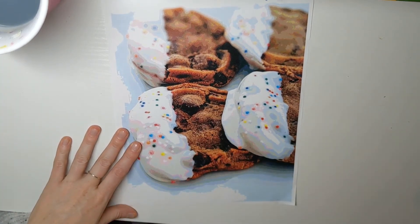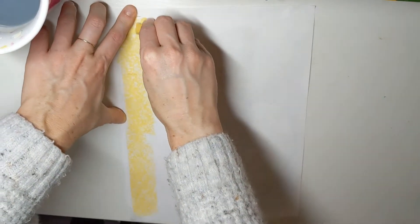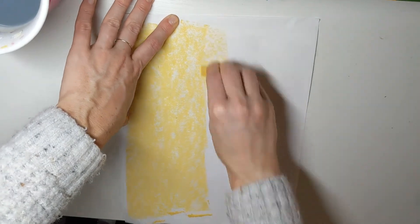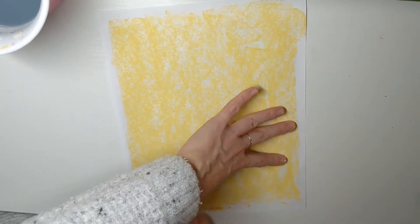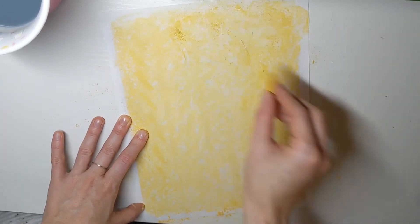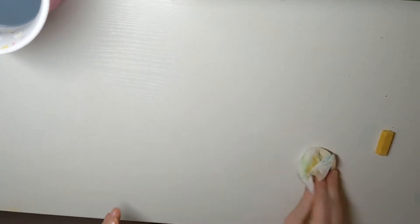Now I'm going to show you how to do a chalk transfer. First, flip your printed photo over. Grab a piece of chalk — whatever color you have available, though I like to use a lighter color. Using the side of the chalk and pressing it down, I'm covering the entire back. Make sure it's all completely covered. Then I'll wipe off my table quickly so I don't keep making a mess — chalk tends to do that.